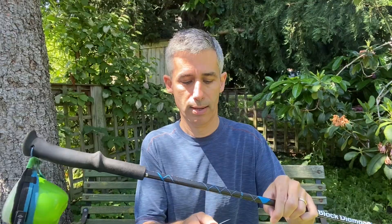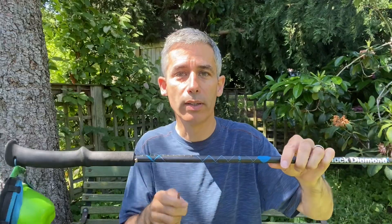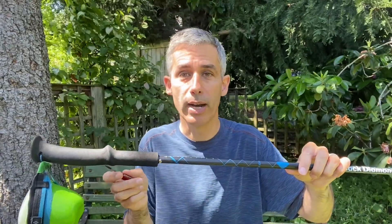Balance it on the blade of a knife, and take your time until it balances precisely. Wherever that is, move the knife back and forth to score a little scratch on the side of the pole. That's going to be your reference mark for 100 grams.